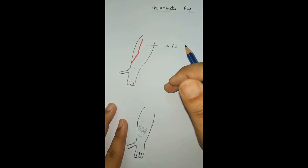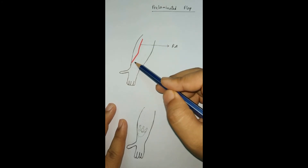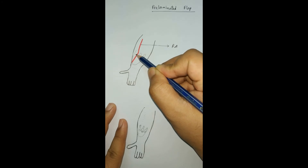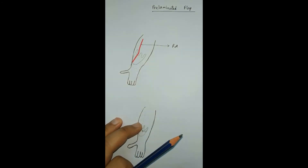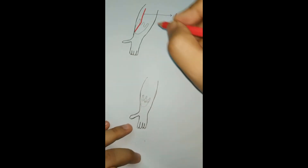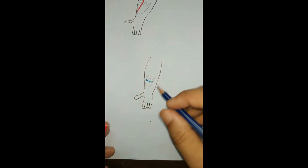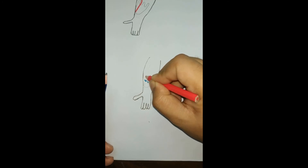One example is reconstructing the nose with forearm tissue. We choose the radial artery as the vascular pedicle, then shape the donor area as a nose — incising it, partially or completely elevating it, and putting sutures to this area to make it steady. We can harvest some cartilage from the ribs or ear and place it at the ala so that the structure becomes stable, then put stitches around the shape.